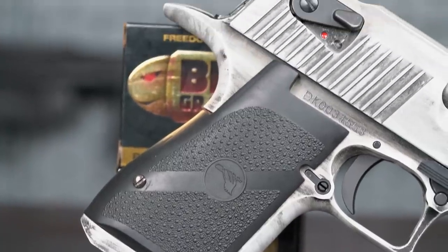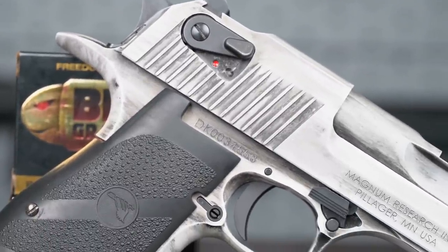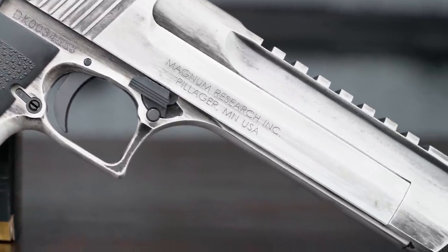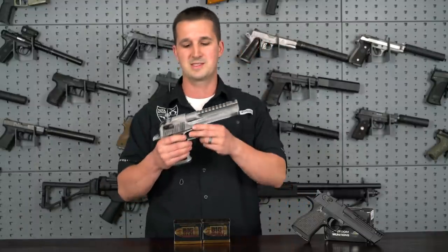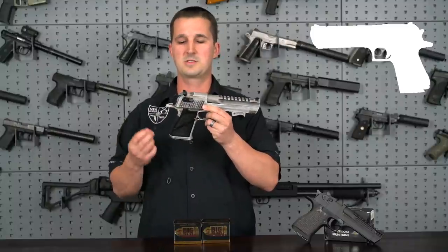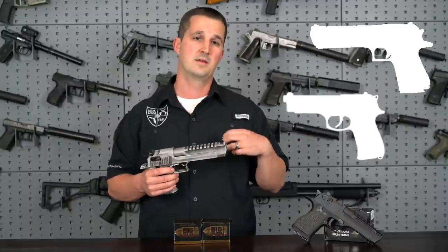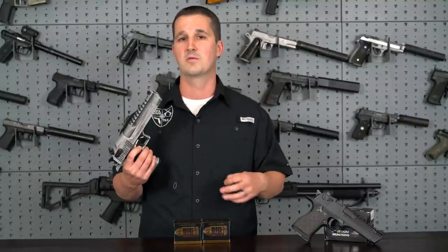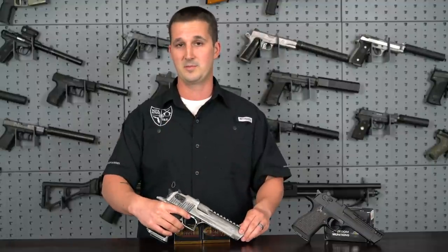Let's cover a little bit of history on the Desert Eagle. This is not a new gun — it's been around since the 80s. 1983 is when the patent was filed, so this gun has been around as long as I've been walking this earth. It's a very iconic gun. Just the silhouette is as recognizable as a Beretta M9, a 1911, or a Glock 17. When this pops up on screen you know what it is. And speaking of the screen, this thing has been on the silver screen over 500 times — a lot of cameos in major motion pictures.